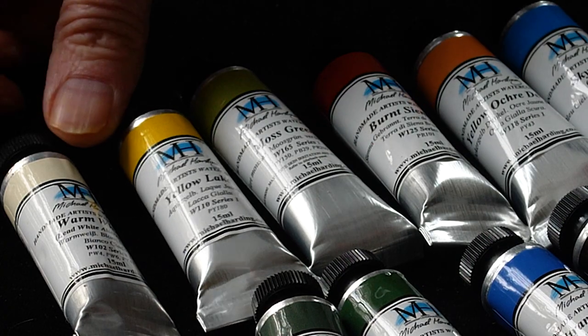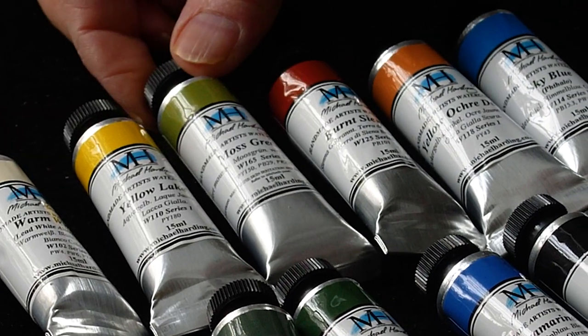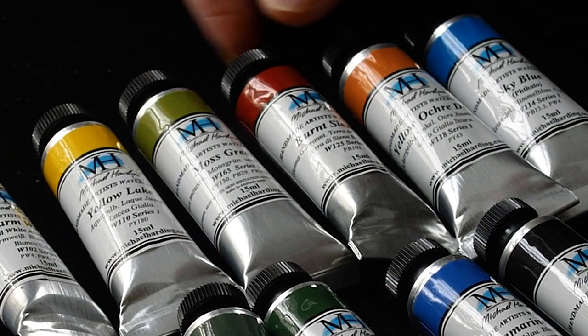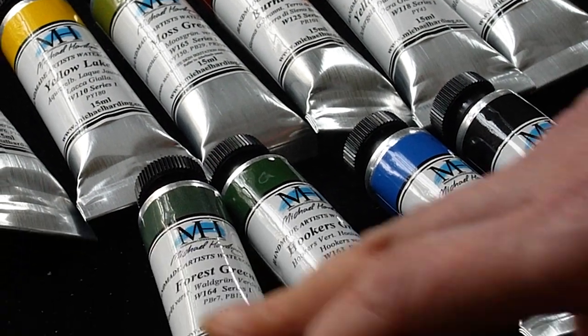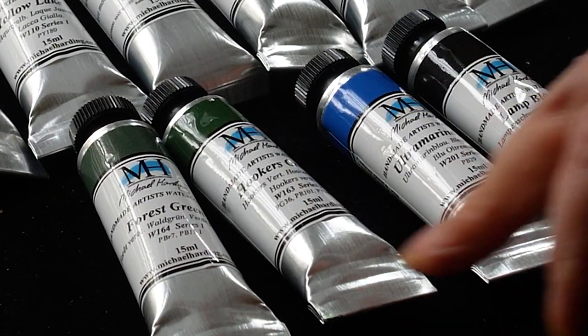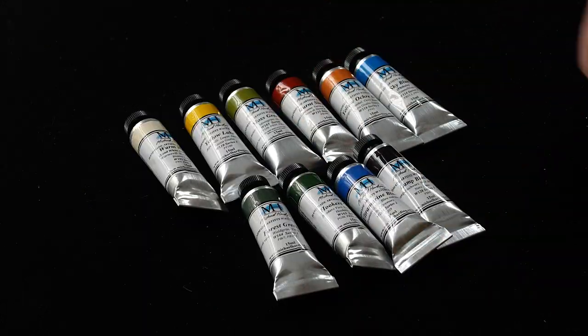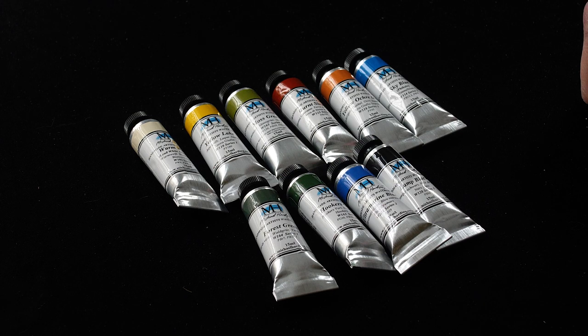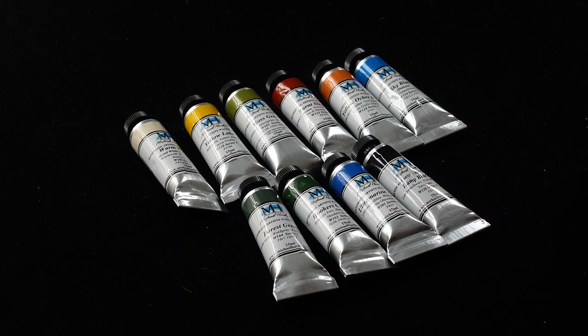Here we have in the watercolors: Warm White, Yellow Lake, Moss Green, Burnt Sienna, Yellow Ochre Deep, Sky Blue, Forest Green, Hooker's Green, Ultramarine Blue, and Lamp Black. This is a fantastic selection of colors by Michael Harding. I can't wait to start testing these watercolors out.